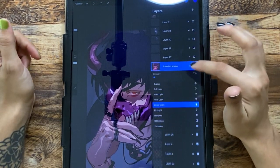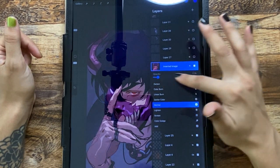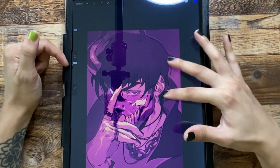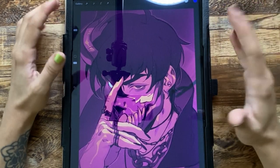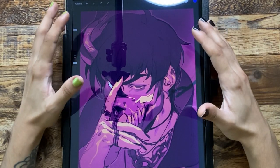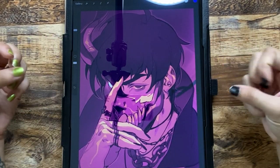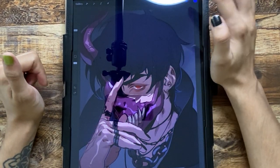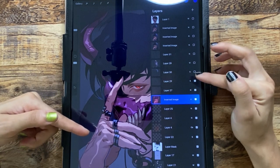I did a gradient map — not a mask, sorry. If I set it to normal you can see what it looks like. I have some of the default Procreate gradient maps. I've mentioned in other videos that I'm pretty bad at color picking, so the gradient map feature helps me unify my drawing while adding a different spice to the color palette. Then we've got some extra highlights.